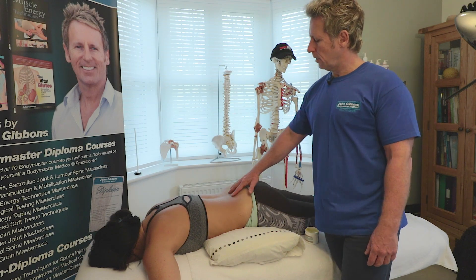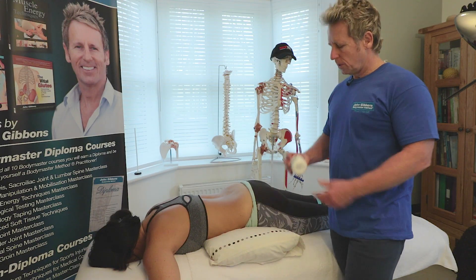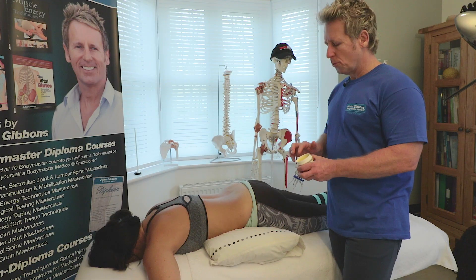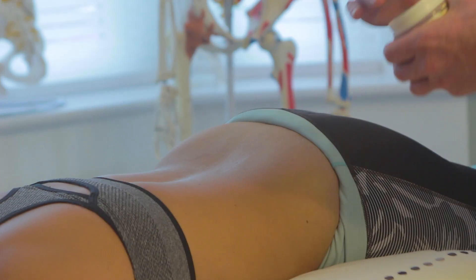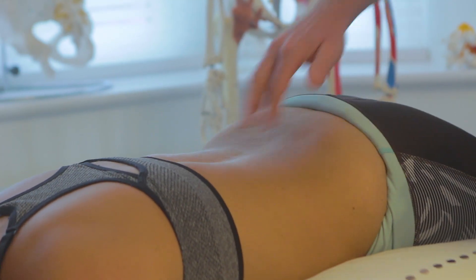In this video we're going to look at treating the lumbar spine erector. What we're going to use is a fascial wax by Songbird — we hardly use any. All we're going to do is put one or two fingers and then apply enough to the lumbar region where we just have a sheen rather than a shine, so we don't really need too much.